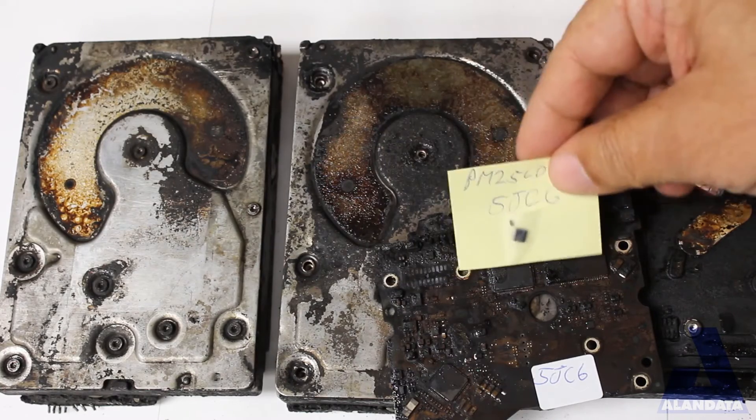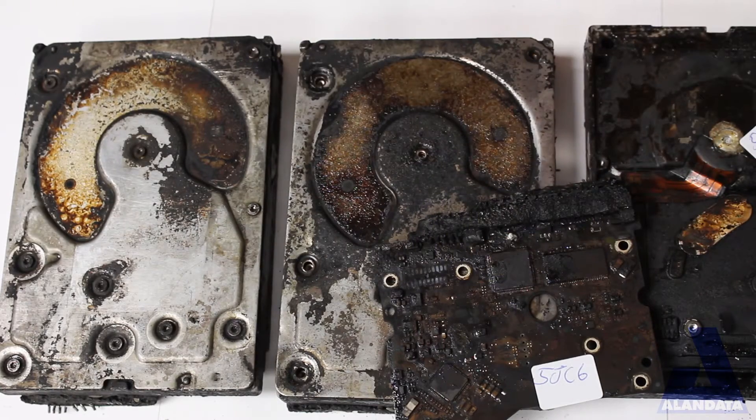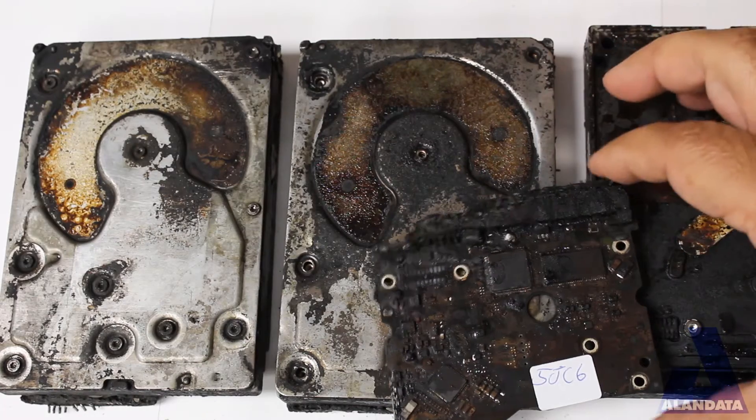However, we were able to read the ROM. There was a ROM chip on the board. That survived even all that heat.